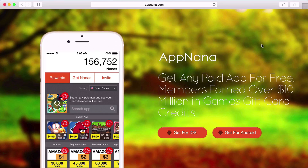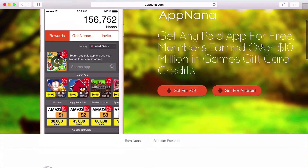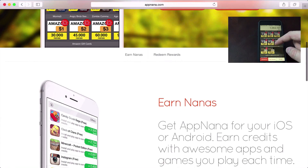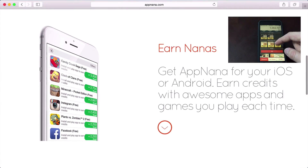Do you like getting paid applications for free on iOS or Android? If you do, definitely check out Appnana. This is a service that I personally use to get any paid application for free on both iOS or Android. It's totally free and it's definitely worth a try. Check out my link in the description for more info and to get started with a little bonus.